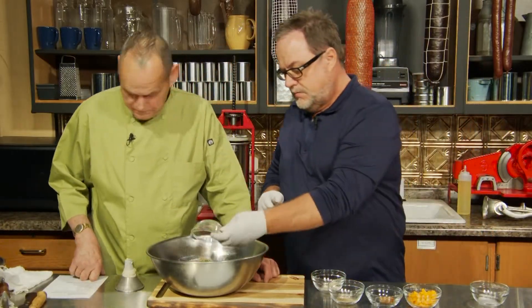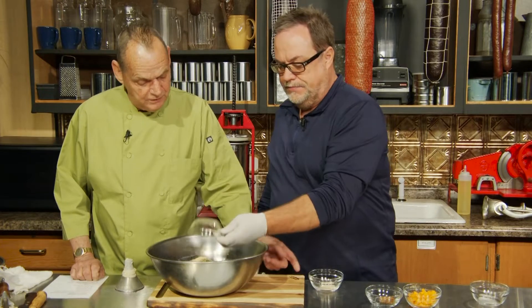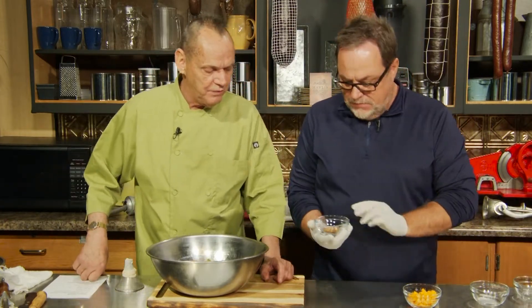Teaspoon of black pepper. Good stuff. Teaspoon of garlic powder. Teaspoon of onion powder — wouldn't matter, y'all going in the same bowl. We're also adding one teaspoon of crushed red peppers.